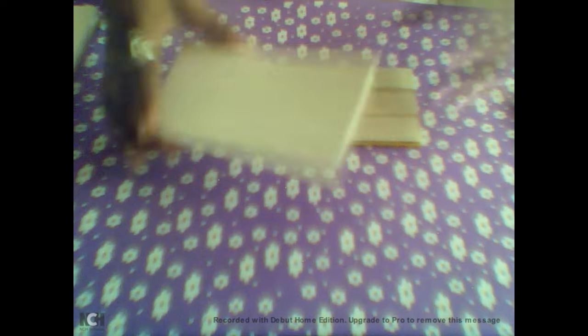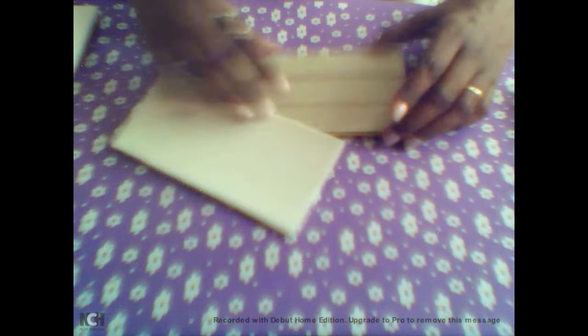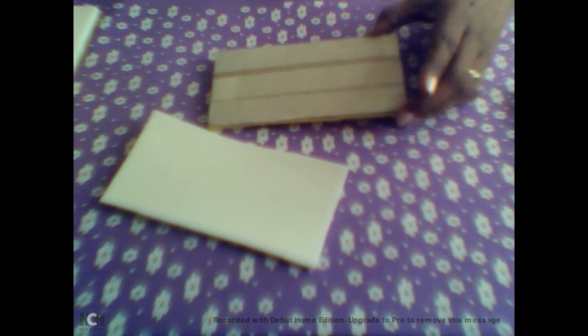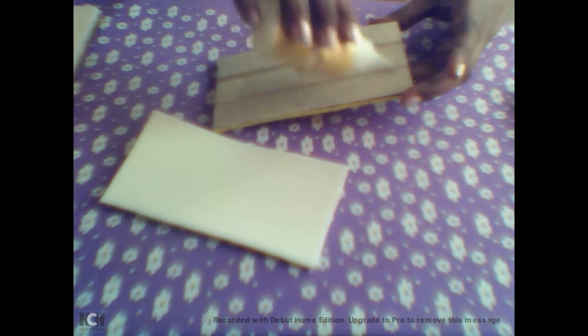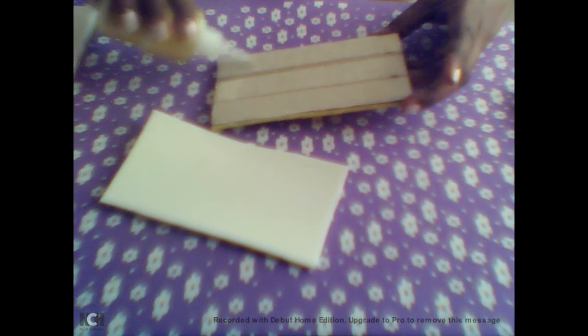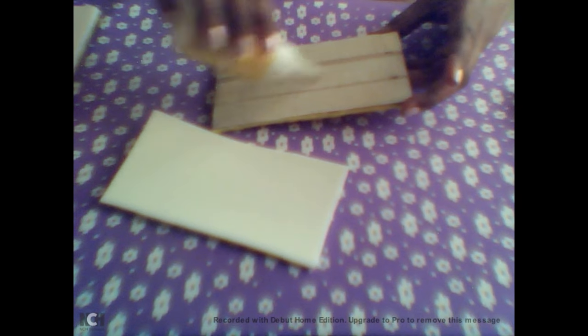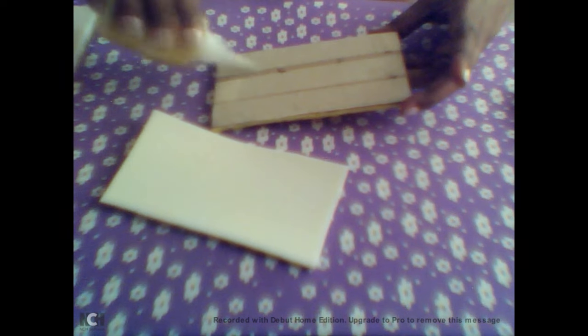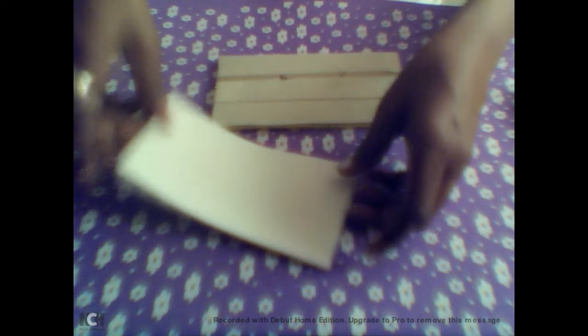Essa aqui é a parte da frente da nossa caixinha. Agora vamos para a parte do fundo — aqui eu colei amarelo, mas vocês podem colocar a cor do EVA que quiserem. Vamos passar nossa cola — cola quente, cola de contato, a cola que vocês desejarem e acharem melhor de trabalhar.